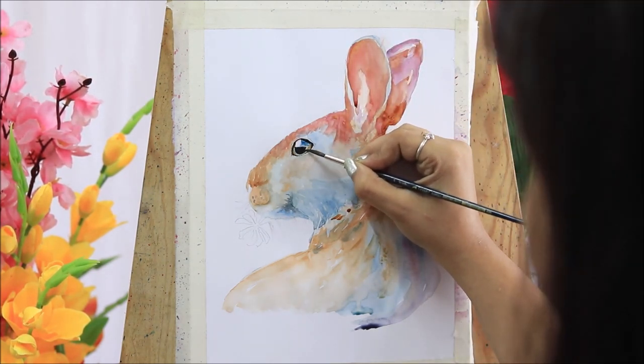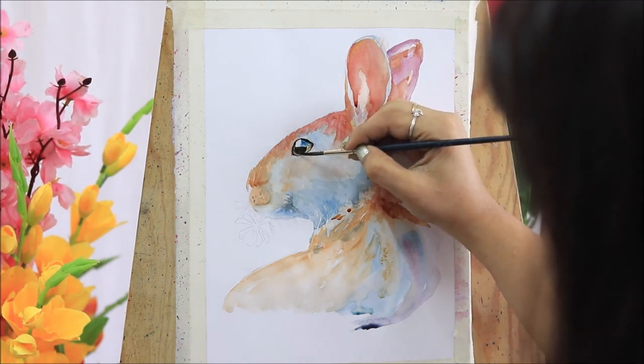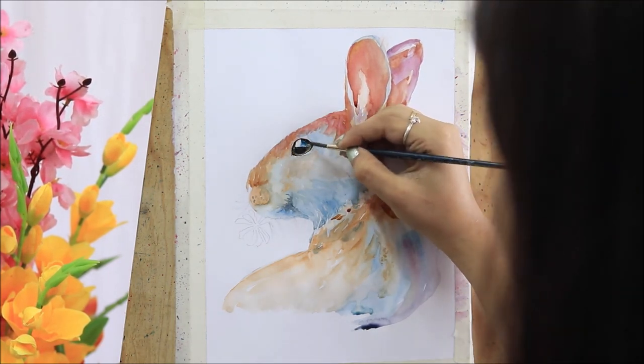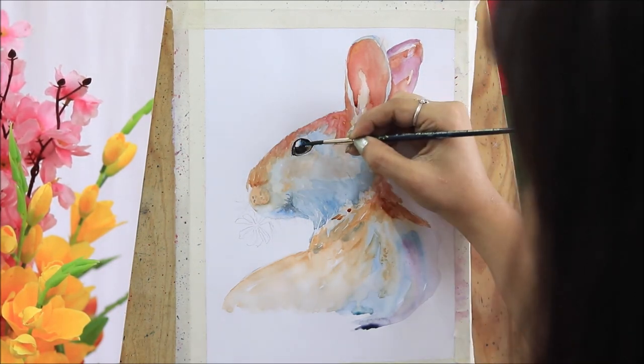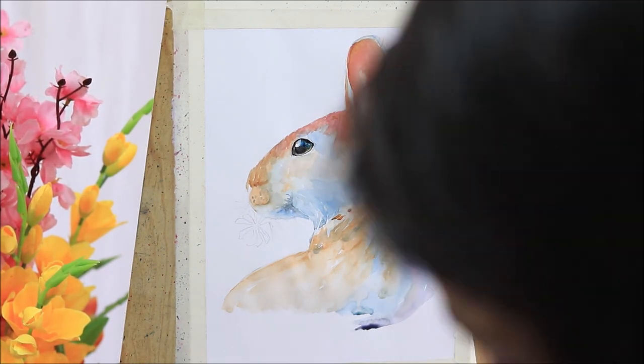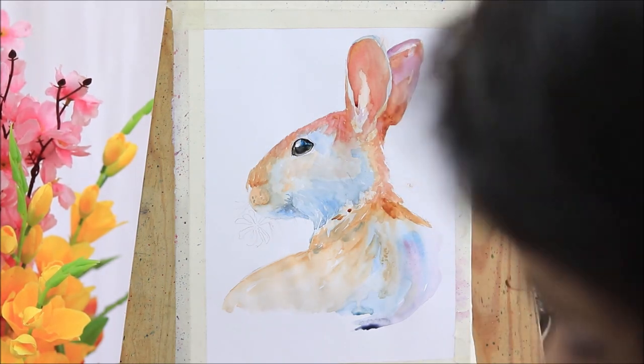For this painting, my color palette was limited to prussian blue, scarlet red, crimson lake, and burnt sienna. For painting out the darker areas like the eyes or nostrils, I used ivory black, and for painting those grasses I used sap green.